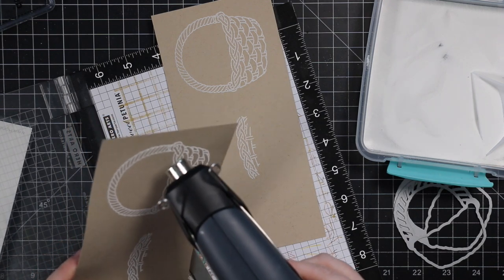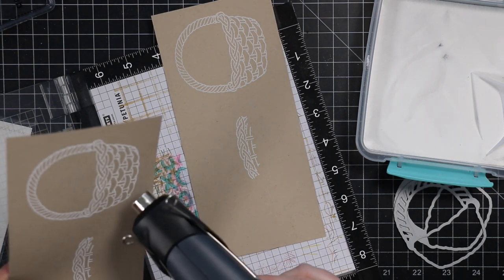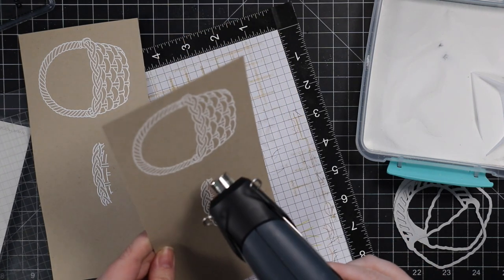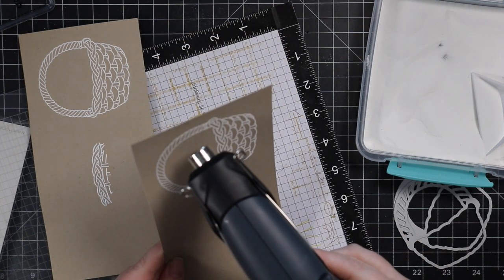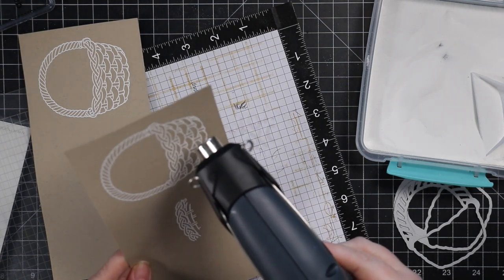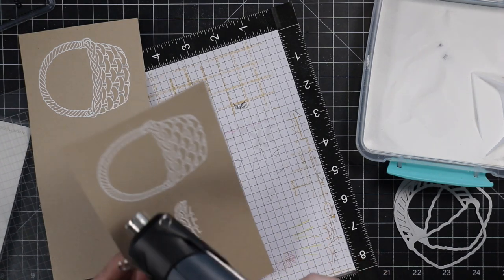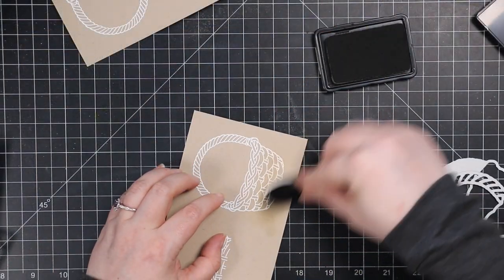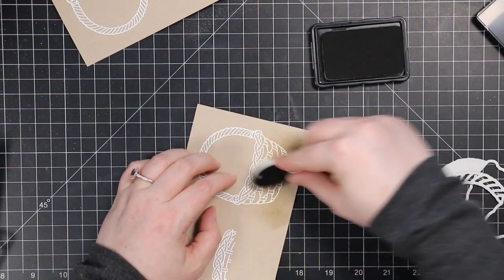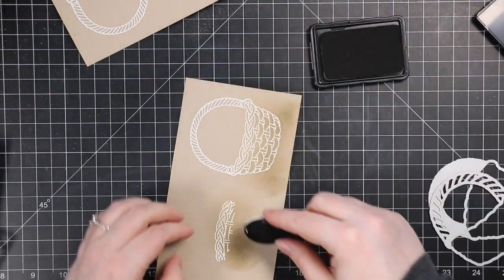When it comes to heat embossing, people ask why their images are flat and not raised. Do not overheat — that is the number one reason. If your images are not raised and shiny, you've overheated them and you can't bring it back. The minute they turn glossy and the powder's melted, take the heat away. If you keep heating, it just goes flat and soaks into the cardstock and goes very matte.